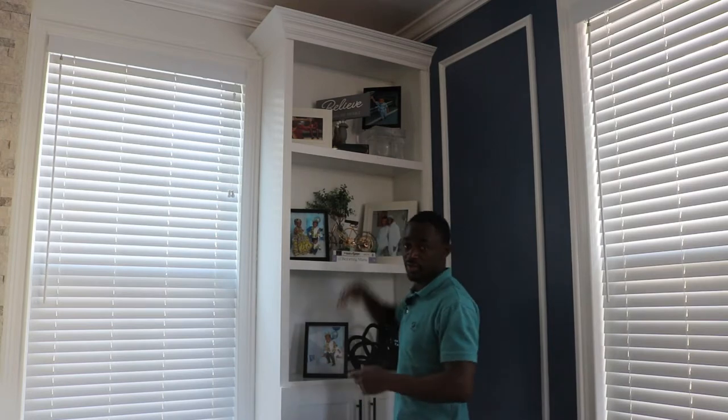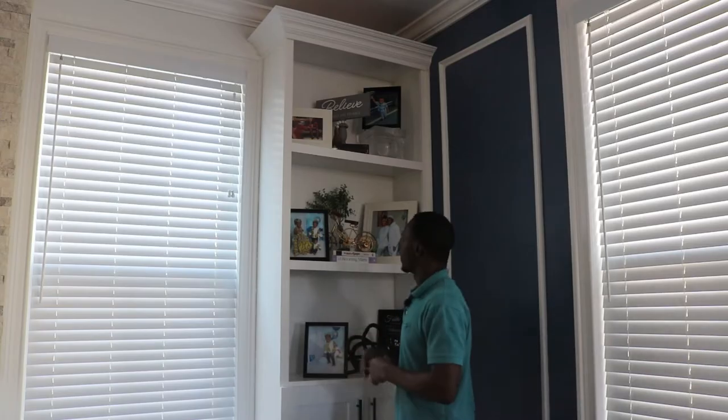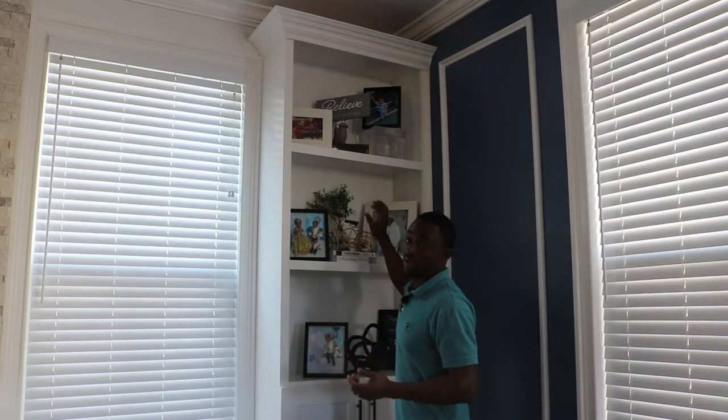Hey friends, Elance here with a new DIY video at Elance Home Improvement and Design. Today we are going to add some recessed lighting on this shelf that I built in one of my previous videos. My wife decorated it and we have some pictures here, but as you can see it's very dark — you can't really see anything. So to remedy that, I'm going to install some recessed lights.